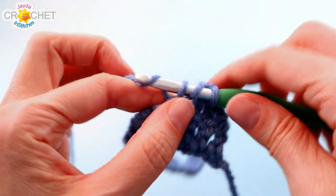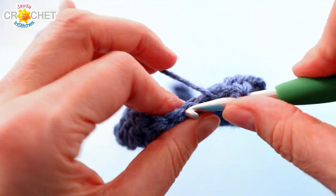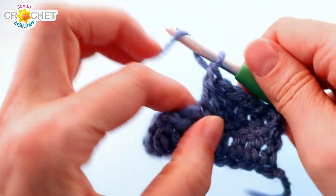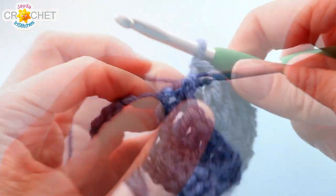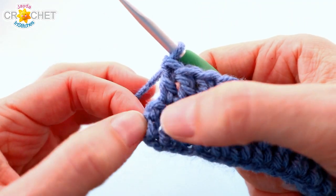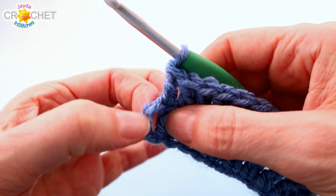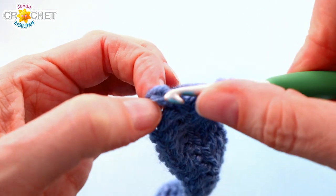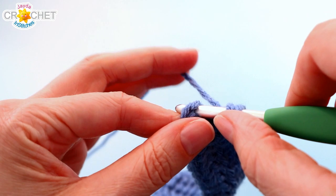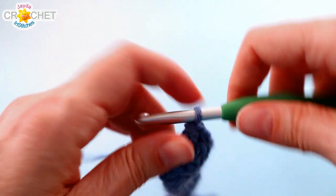You double crochet in each stitch all the way across for every single row, always taking care to skip that first stitch because it's accounted for by your turning chains. When you get to the end of a row, make sure you catch the top of the chain 3 — or for successive rows, the chain 2 — because that counts as a stitch and you don't want to miss it. I like to turn it towards me, get underneath a couple of loops, and then just double crochet as normal.